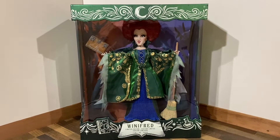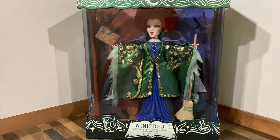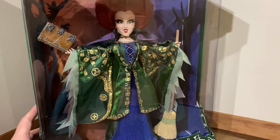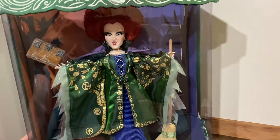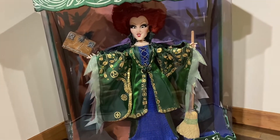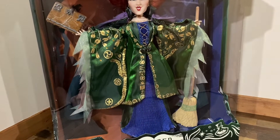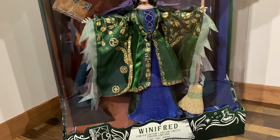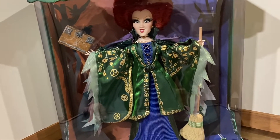Hello everyone, DJ Collectibles 99 here, and today we will be taking a look at the limited edition 12-inch Winifred doll. I am super excited to show you all the amazing details she has to offer. I actually am very surprised by this set. I have all three that I'm going to review separately, and after seeing all the details, I really just want to focus on one doll per video to showcase everything, because they are actually really detailed.